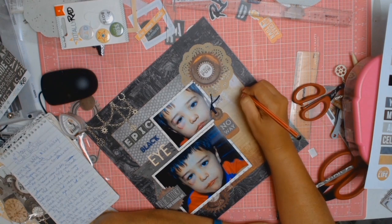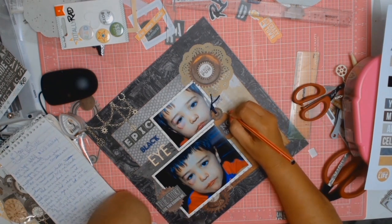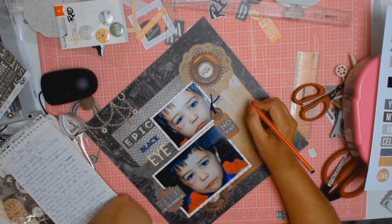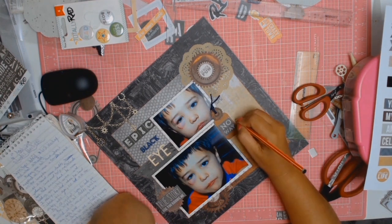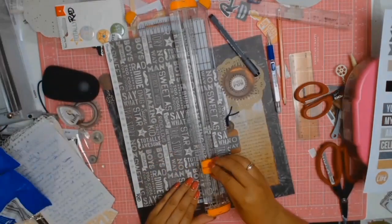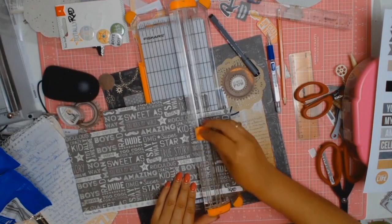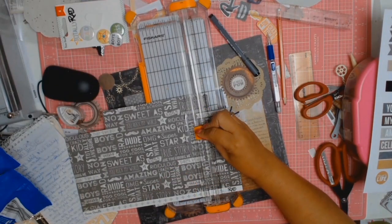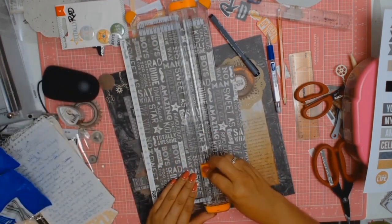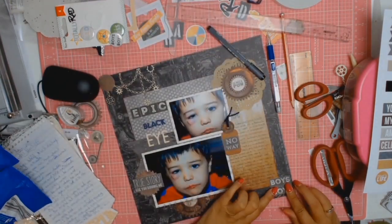A layout like this deserves journaling. The journaling reads: 'Wow, your first black eye and it's a beauty. I was in the house when it happened and I remember your father's screams — help me, Orlando has had an accident. He was holding you in his arms and I nearly fainted when he said check his eye, he fell off his motorbike. My first reaction was to take you to the hospital but dad quickly worked out you were going to have a pretty nasty black eye, and once I got over the shock I knew I was going to have a story to write about — and the day has finally come when that story is making it to my scrapbook.'